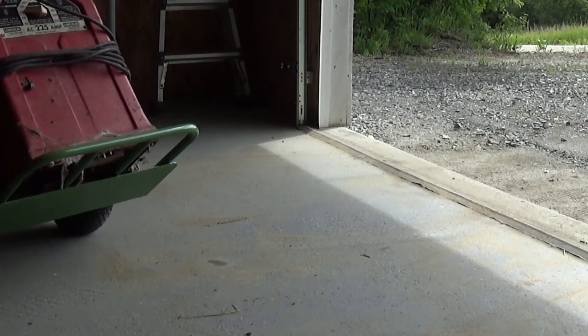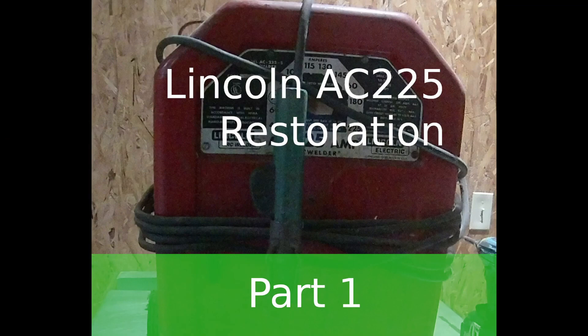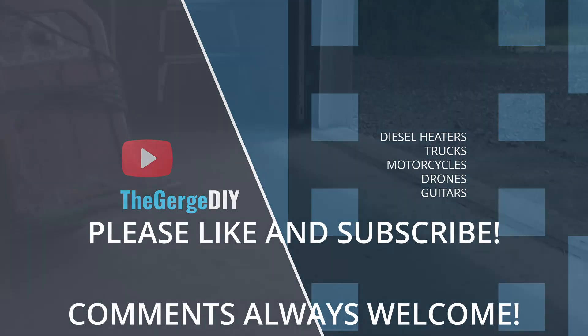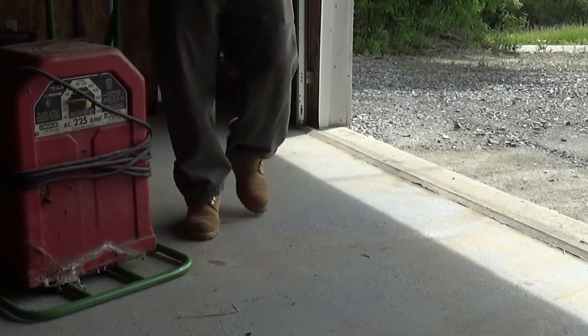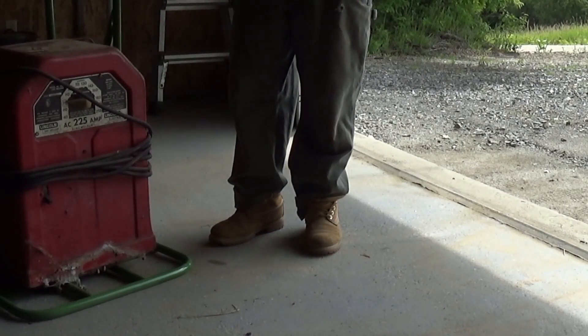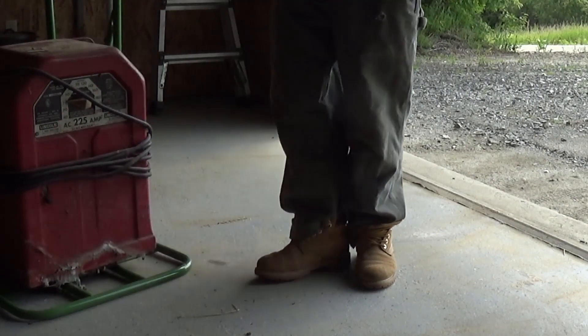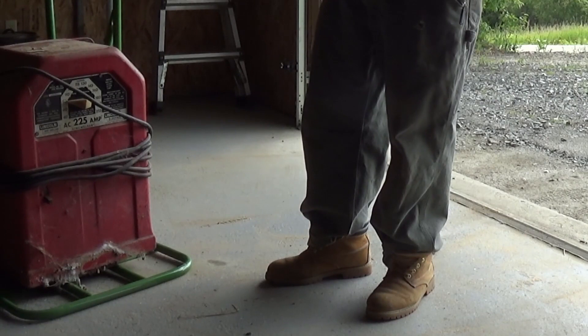If you've welded before, you've probably seen one of these. This is a Lincoln AC 225 stick welder. It's been sitting in my other garage for well over 20 years unused. It's been sitting around for a while and neglected — in fact, it didn't work the last time it was plugged in.